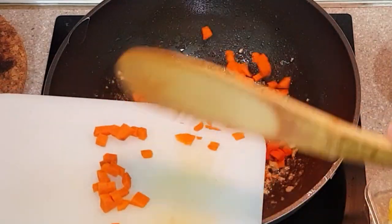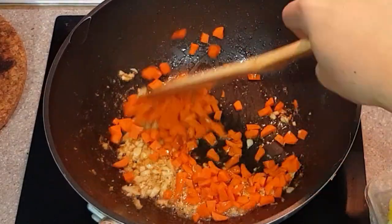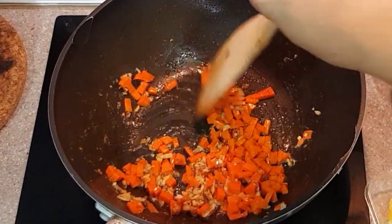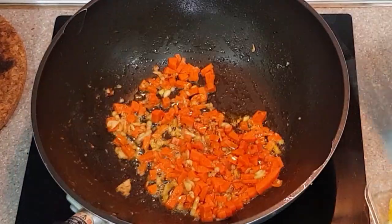Once the garlic has turned golden brown, we now put in our carrots. As mentioned earlier, this would add additional flavor and texture to the dish. Just stir-fry the carrots for a bit, making sure not to overcook them. Besides, we don't want mushy carrots in our fried rice.